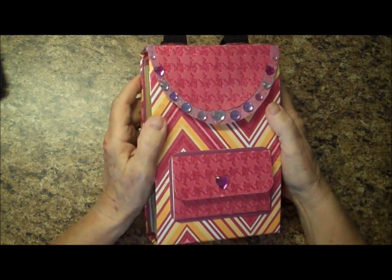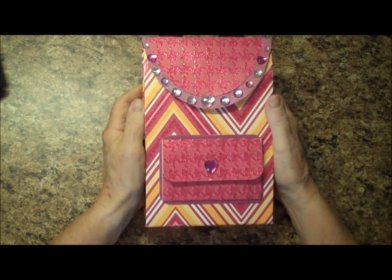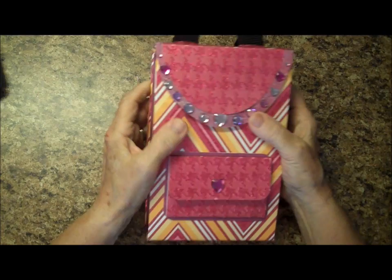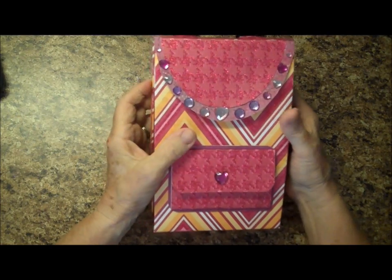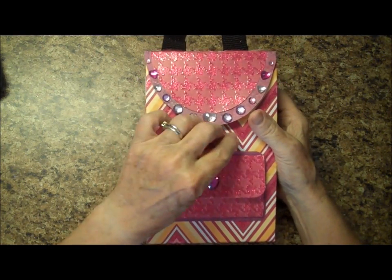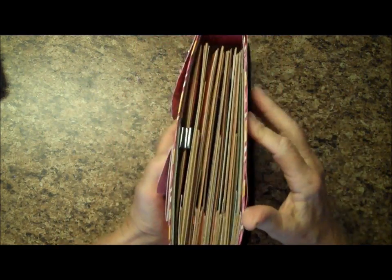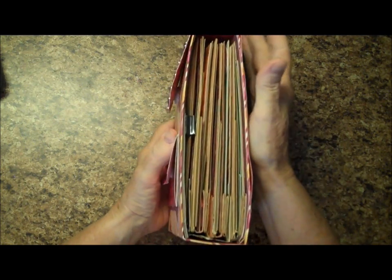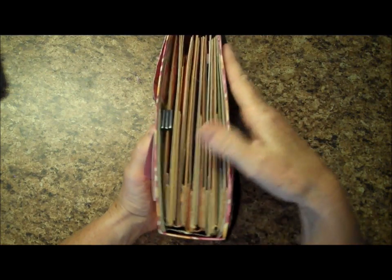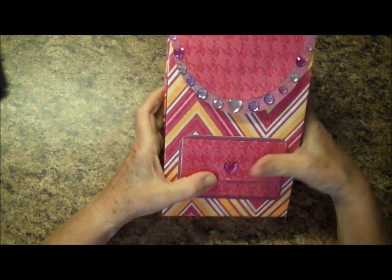I'll put her blog at the bottom of this posting so you can all check her out. She does a Ustream class, and this was actually the Ustream class that I attended. I used the paper line that she suggested, but I did not have her kit — I had the tutorial but not the kit. This has six bags, and if I make another one I'm going to use four because there's an awful lot of real estate in this book. I think next time I would probably go with just four bags.